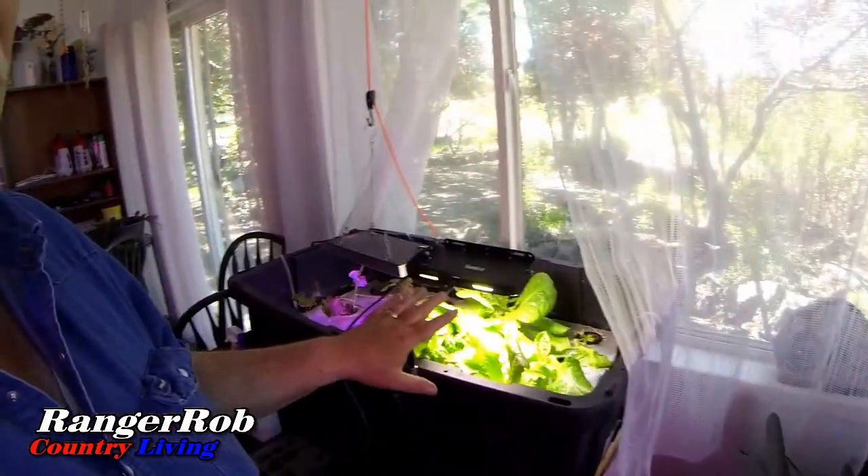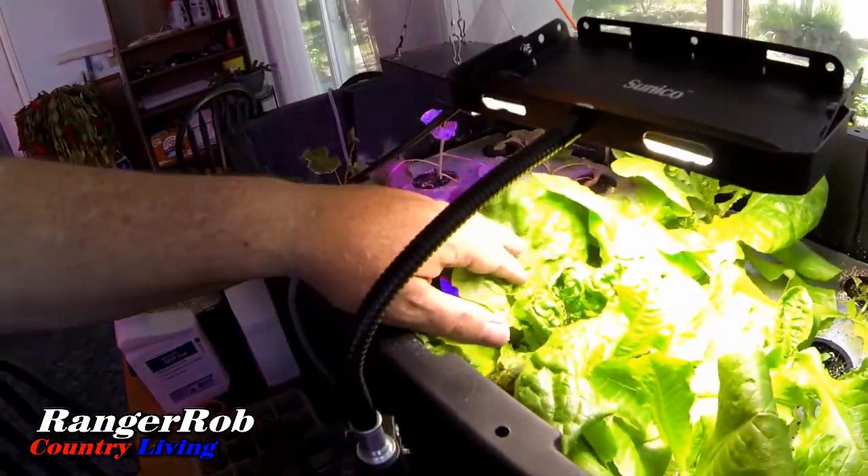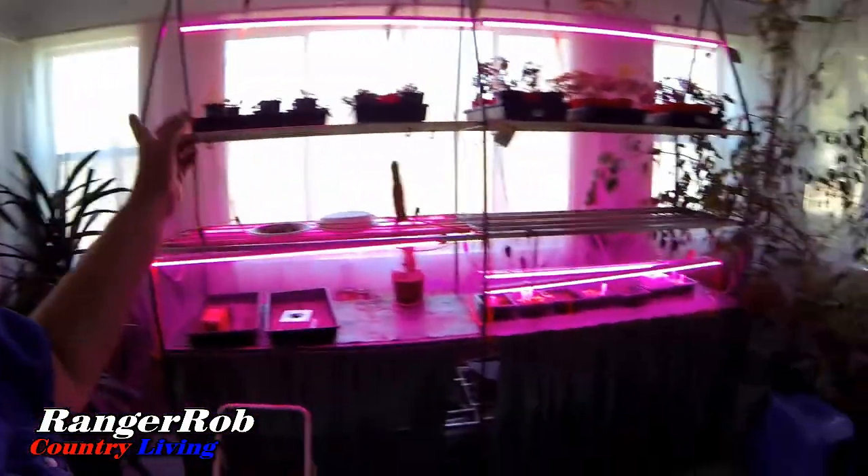Hey guys, this is Ranger Rob from Ranger Rob Country Living. Today's a Saturday and I'll let you peek at my experimental raft — I've made some mistakes on it. Look at this butter crunch, oh my gosh, it's growing like crazy! We're probably gonna harvest that and everything else is growing just fine. These are all starters in here, we're probably gonna harvest that and actually start that system over. We've had some learning lessons, but today is the beginning of getting a few other things set up in the big garden.